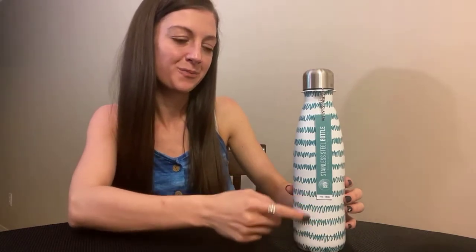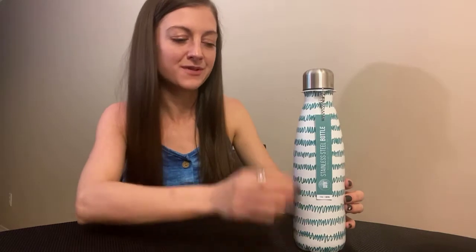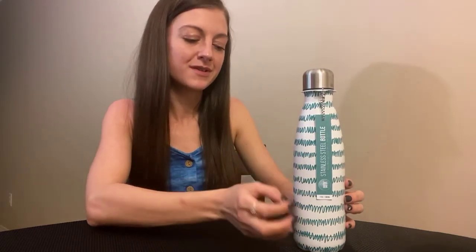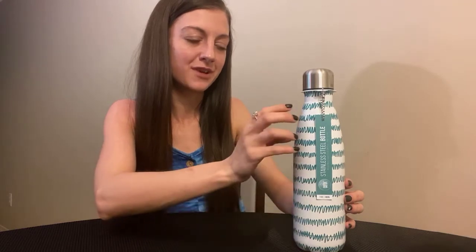Hi guys, and welcome back to my channel. Today I have my favorite fun Mother's Day sale items that I purchased, just in time for Mother's Day. They were really cool. I'm going to do this ASMR style because some of these products sound really nice.